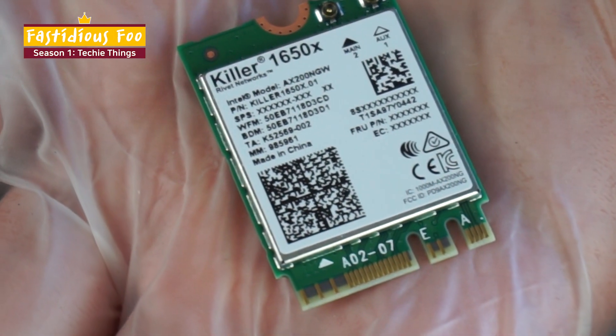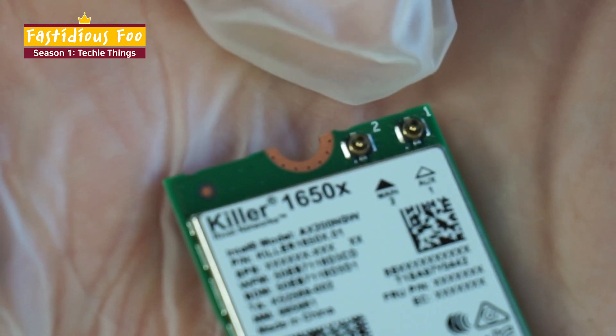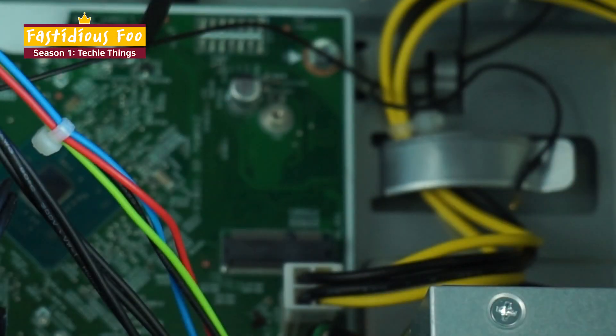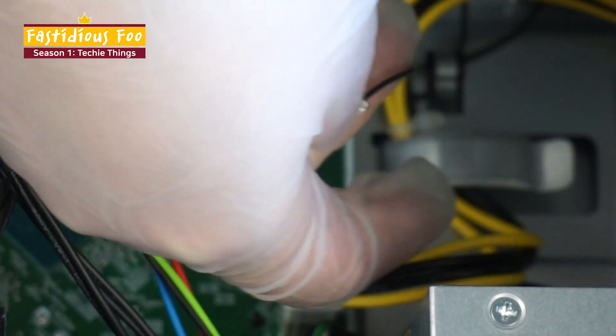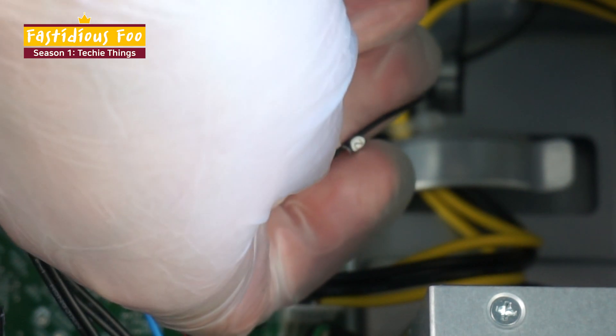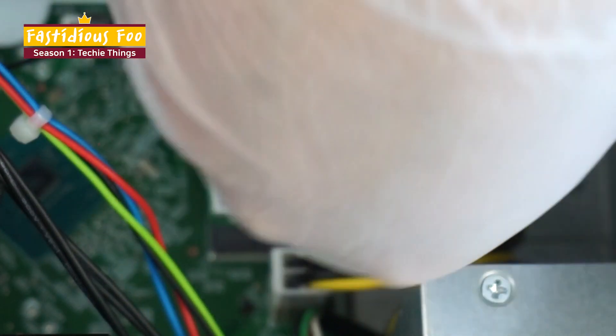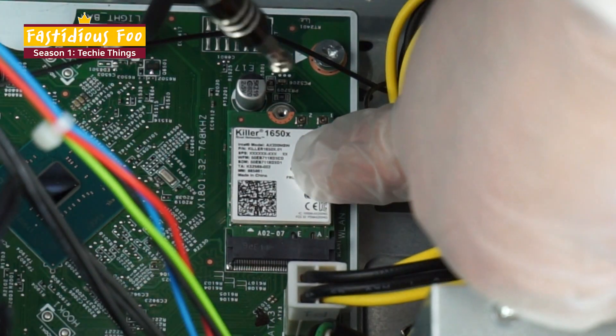So here is the new Wi-Fi card. This one has two antenna connections, one and two. And your computer antenna, if it had the same colored cables, would probably have labels that show different numbers. Now it goes in at a 45 degree angle or so.